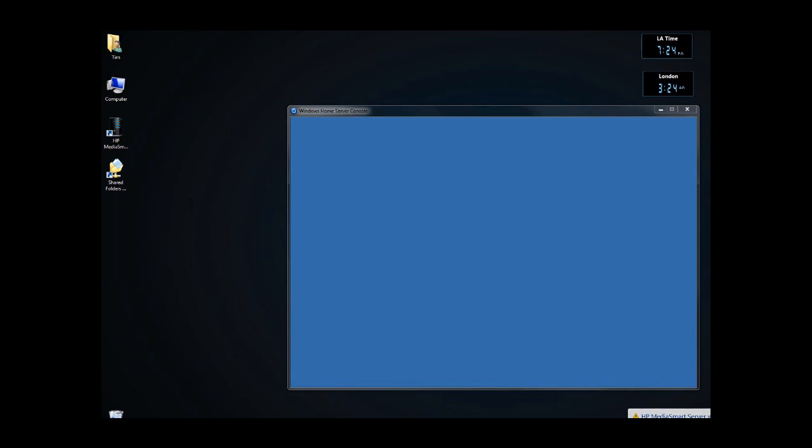So you cannot see it because it's off screen, but the websites and the remote access and everything else is disabled. In addition, you can see that I have a blue screen, so we're going to figure out what to do with that.